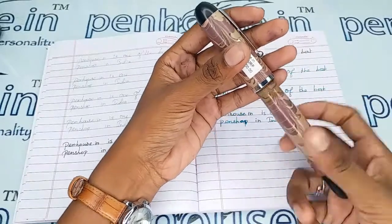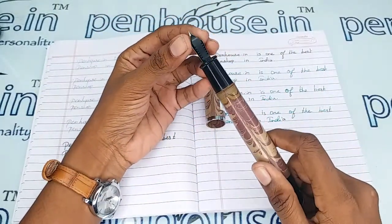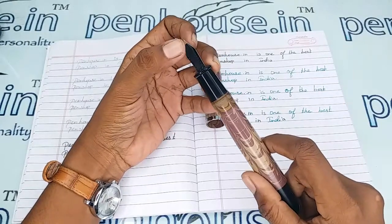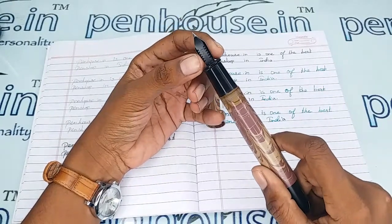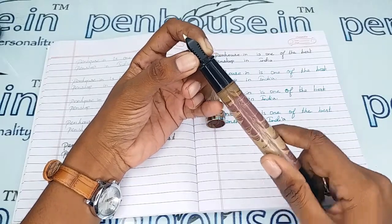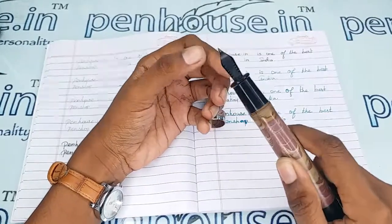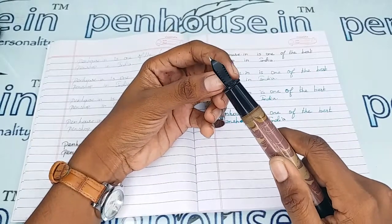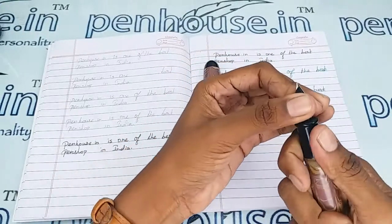For pen maintenance, please wash the pens regularly — twice a month — because dye-based ink will precipitate with longer usage and block the ink passage from the feeder. This causes scratchy writing, the ink will dry quickly, and you may have to shake the pen for ink flow. The reason is blockage in the feeder channel.